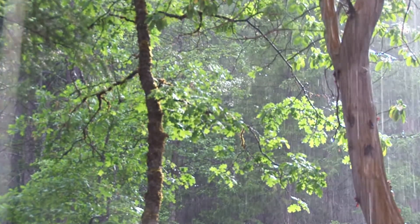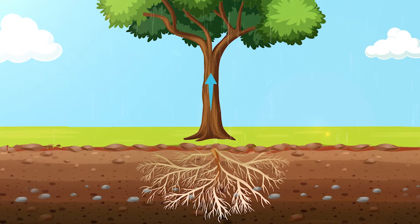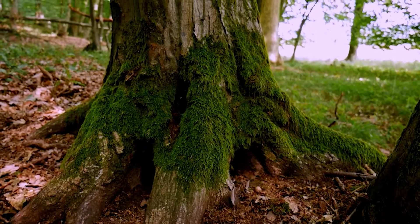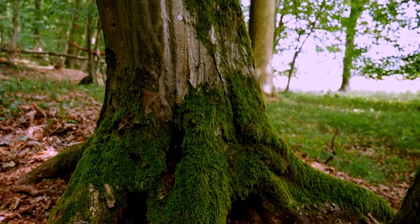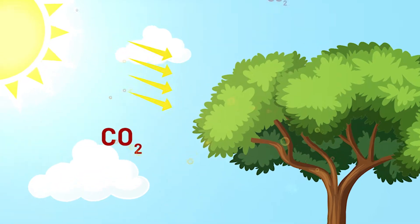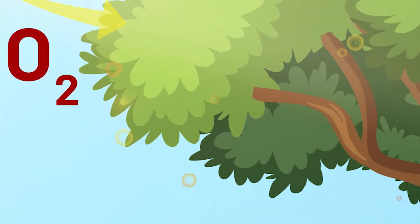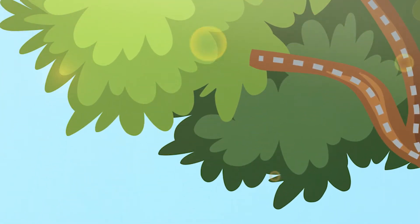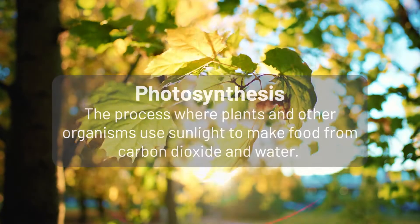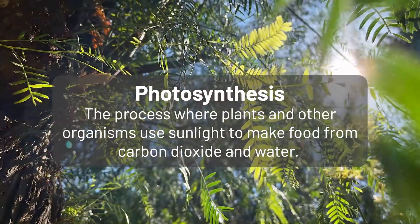Trees and other plants need water and sunlight to survive. The trees use their roots to collect water and minerals from the soil, then suck it up through their roots into the trunk. Trees use forces called capillary action, cohesion, and adhesion to defy gravity and send that water upwards. Meanwhile, in the leaves at the top of the tree, those leaves are collecting carbon dioxide and using sunlight to convert it into nutrients — a process called photosynthesis. Those nutrients are converted into sugars, which provides food for the tree.